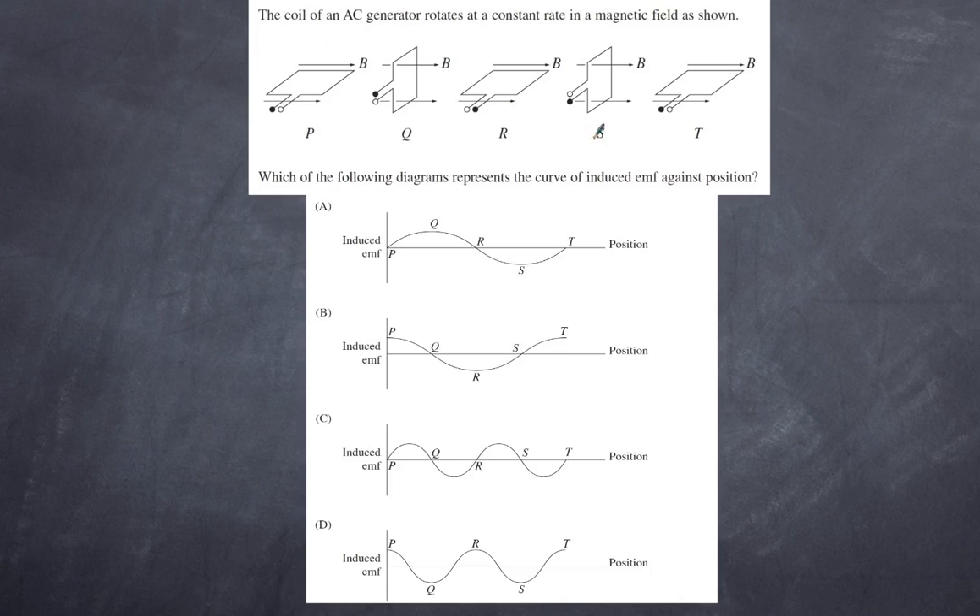Question 2: The coil of an AC generator rotates at a constant rate in a magnetic field as shown. Which of the following diagrams represents the curve of induced EMF against position? We need to understand that EMF is about the change of flux — the negative change of flux with respect to time.